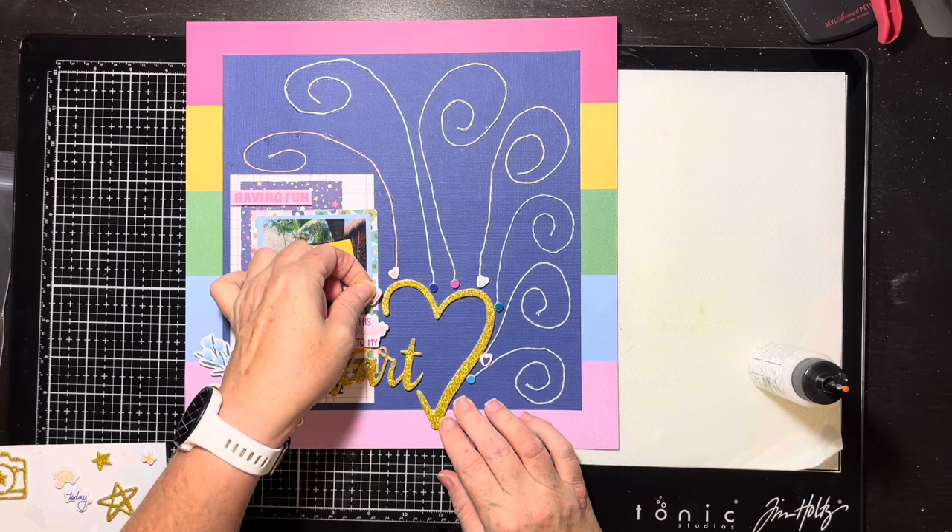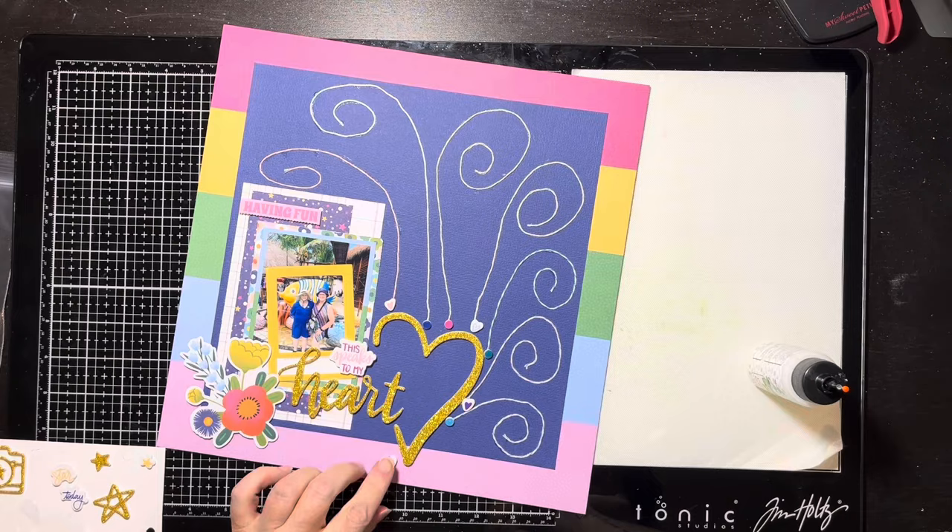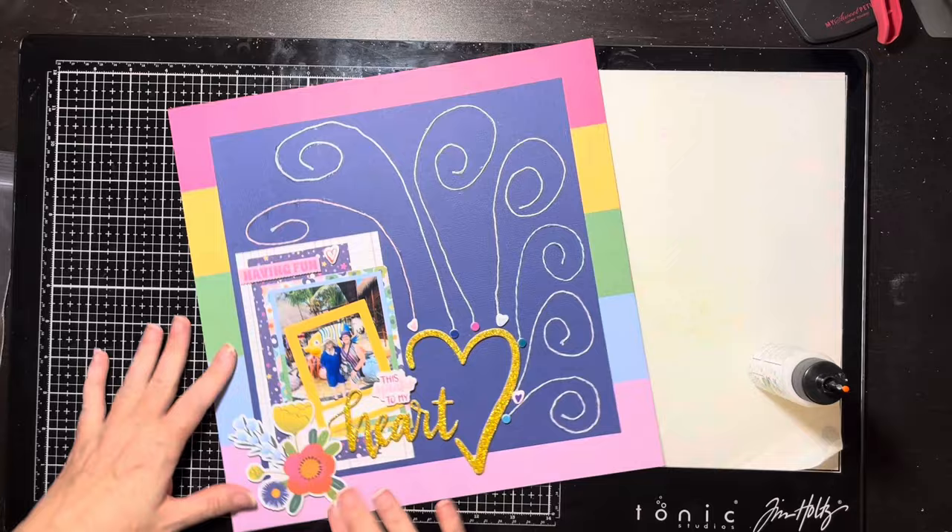I'm trying to find a home for this last heart — I've got to put this heart somewhere on this page. I move it around and it's going to end up next to 'Having Fun' in just a moment.